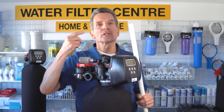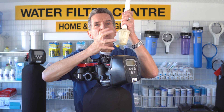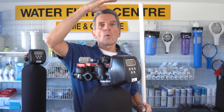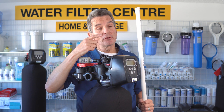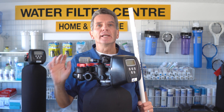How the backwash works is it reverses the flow. Water comes in here and goes down through this tube, gets down to the screen, comes out through the screen, goes up the tank, and it actually expands the media. It lifts the media off the bottom of the tank and expands it to the whole size of the tank. It actually pushes that air bubble out through the top, pushes it out through the drain, and as it's backwashing all that media it flushes all the debris to the drain.